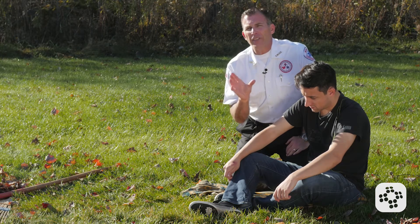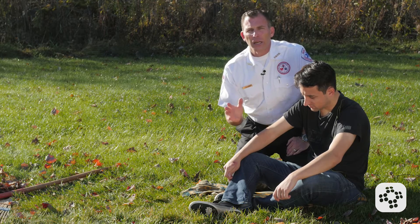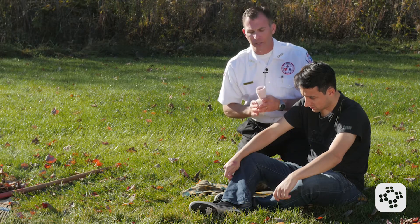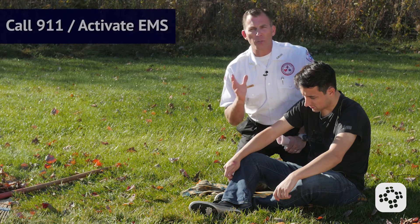Number two, if you have a snake bite kit and you know how to use it, by all means use it. But number three, let's say that we do not have a snake bite kit and all we have is a pressure bandage. The first thing we're going to do is activate emergency medical services by calling 911.